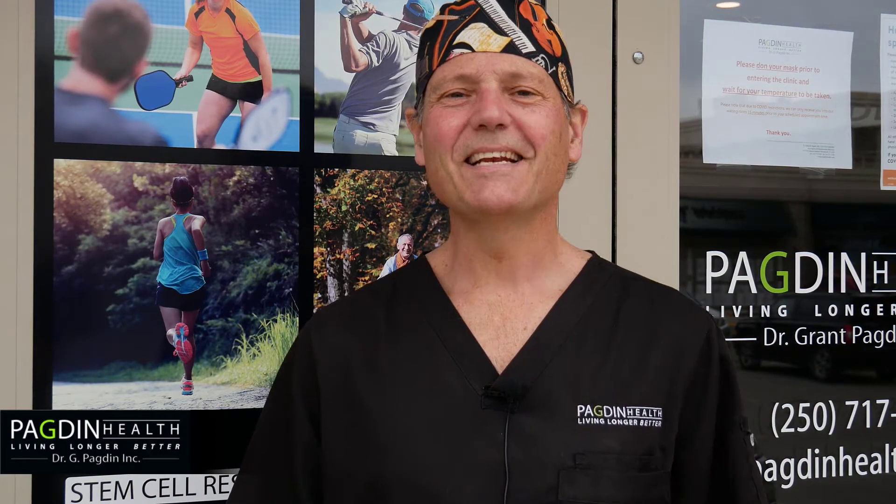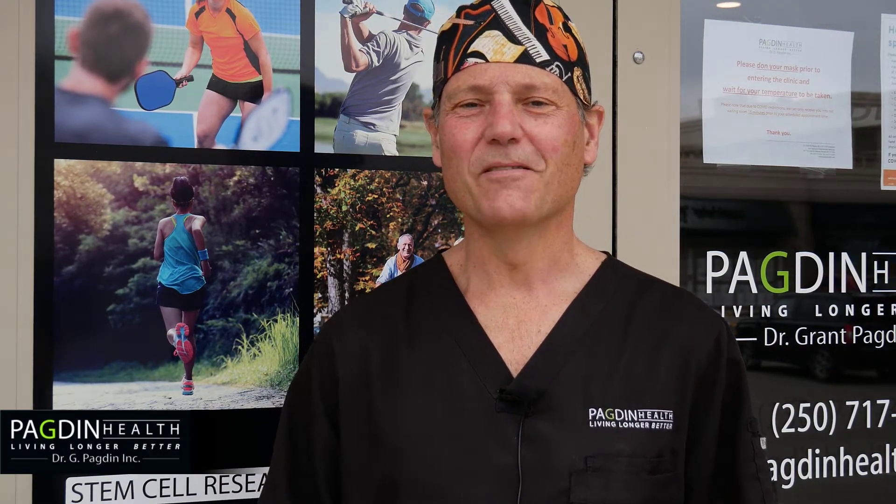Hi there, it's Dr. Grant Pagden. Today we're talking about platelet-rich plasma for the upper extremity.